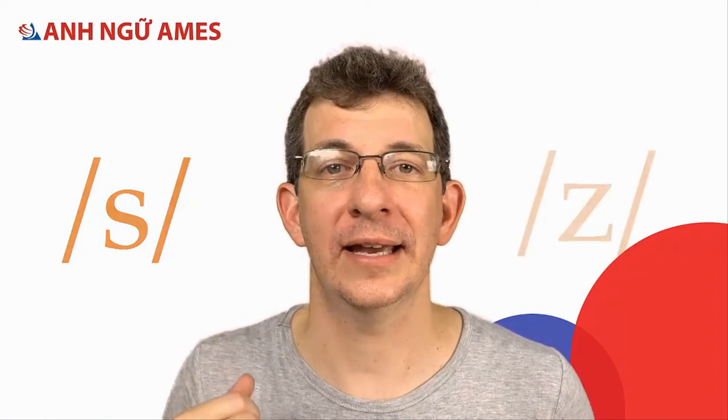Now we need the zoom — the voice. That's because Z and S are a voiced pair. They go together like P and B. The difference is the voice. So yesterday's sound is S, today Z. They look the same but they sound different.